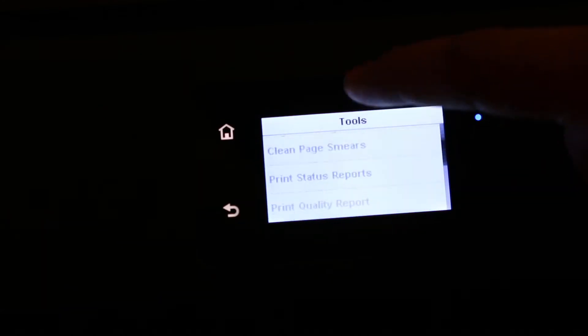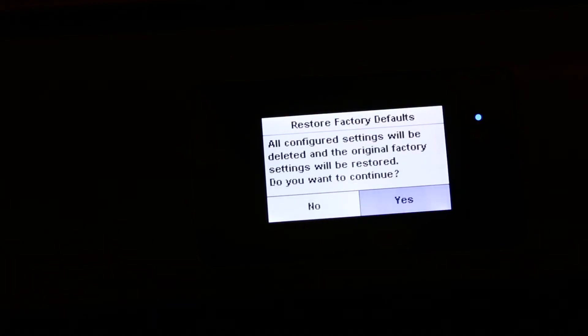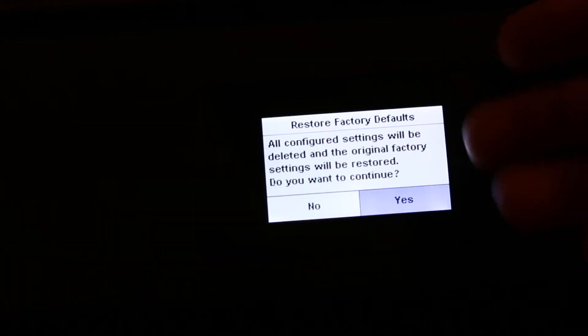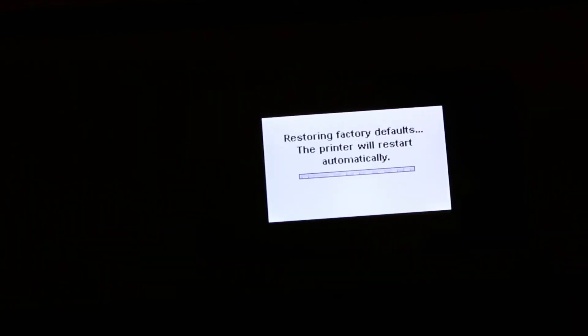Now scroll down and look for the network configuration restore option, and click on that. It will ask for confirmation, so just press Yes.